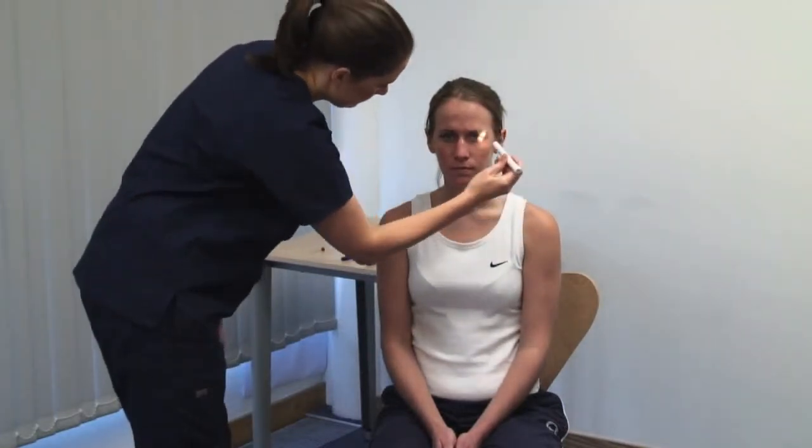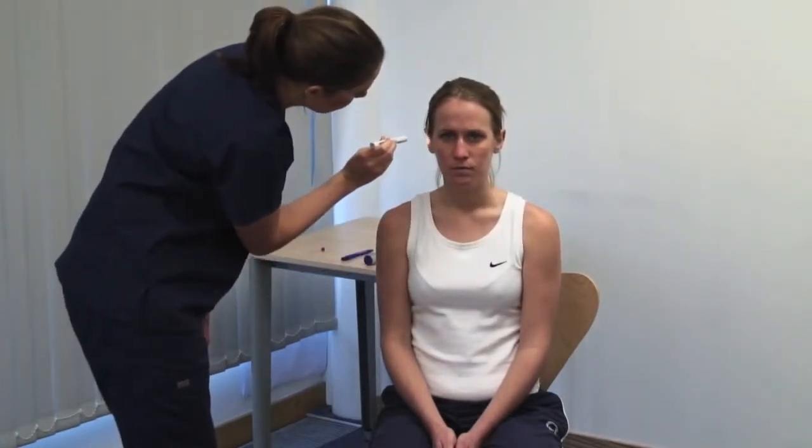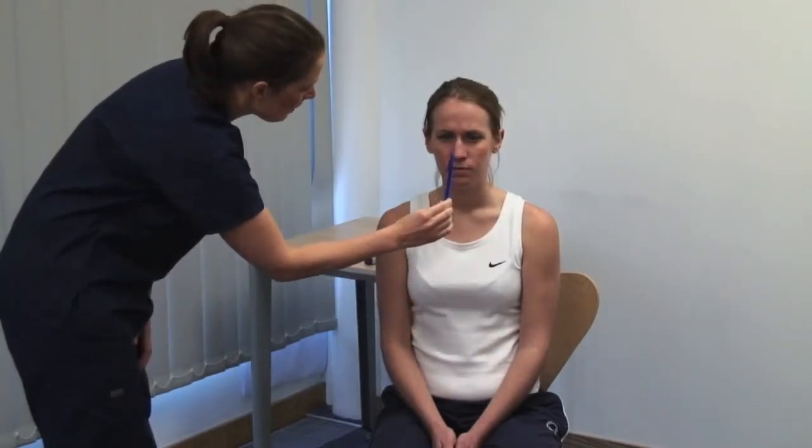Examine the pupils for shape and symmetry. Please look straight ahead. Take account of the ambient lighting. I'm going to shine a light in your eyes. Bring a bright light from the side to shine on the pupil. Look for constriction of the illuminated pupil — the direct light reflex — and of the opposite pupil — the consensual light reflex. Look at the accommodation reflex and gaze convergence. Please focus on a point on the far wall, then present an object at about 15 centimetres. You should see the eyes converge and the pupils constricting as the eyes accommodate.